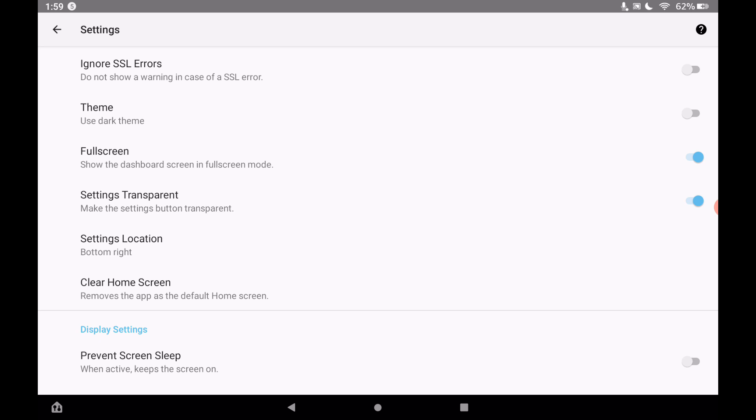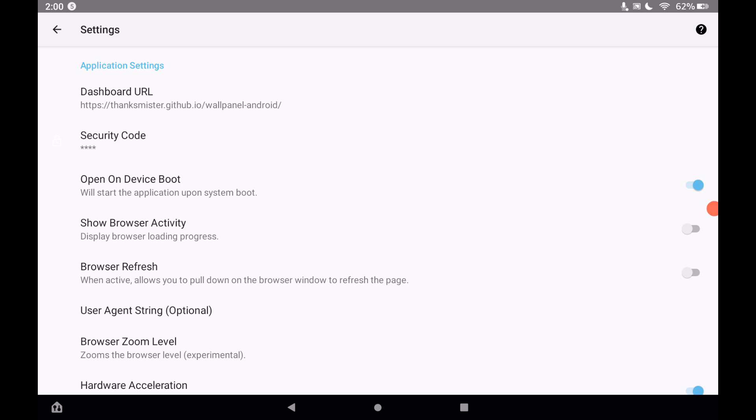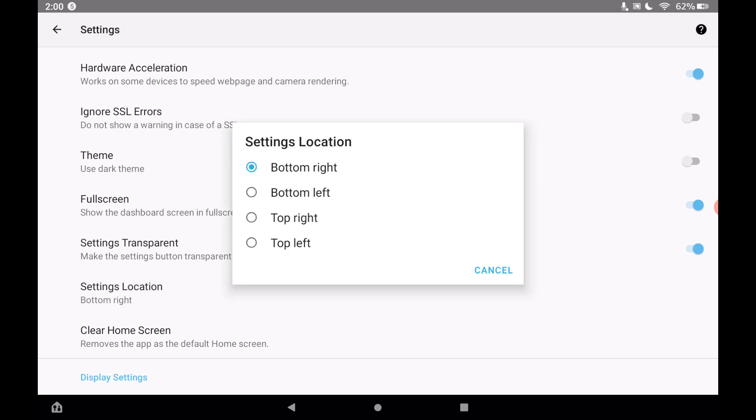Toggle on 'Settings Transparent' and go back out. Previously you could see the Wall Panel logo in blue in the bottom right corner, but by making it transparent you can barely see anything — just a faint circle shadow. I recommend this so you don't have to see that on your dashboard. You can also move the settings button location to the bottom right, bottom left, top right, or top left — useful if you're accidentally tapping it while using your dashboard.